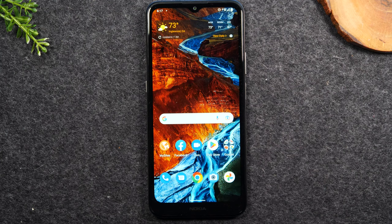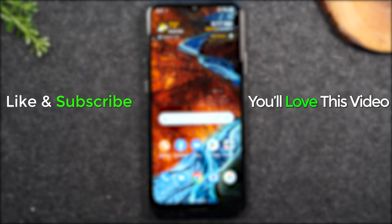Hope you guys found that helpful. Do me a favor — if it was helpful, hit that like button and also hit that subscribe button so you can be alerted every time we post new videos. Thanks for watching, and leave me a comment down below if this was helpful. Take care and have a good one.